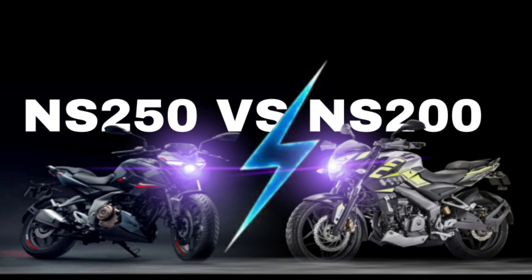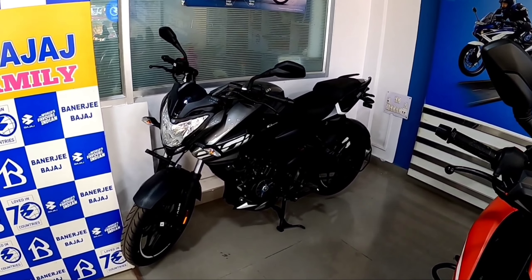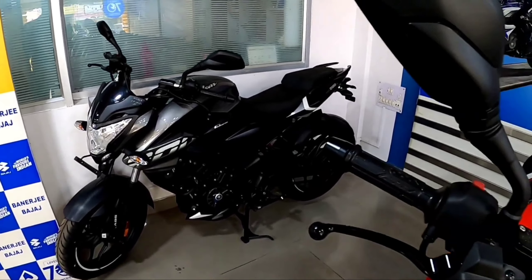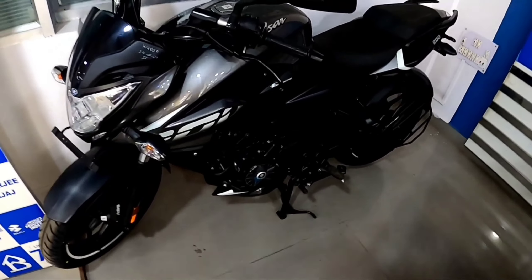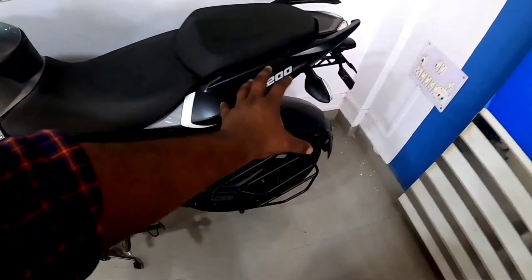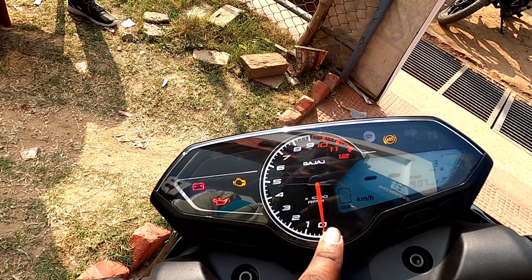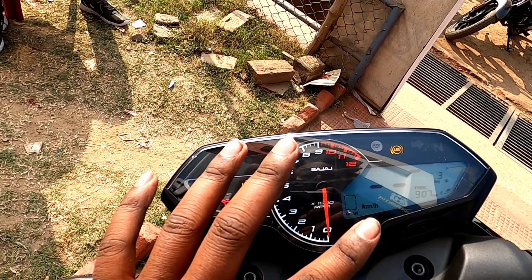You have a different view of power and engine, top speed is different, and mileage is different. So which one is better, or which one should you leave? Today's video is going to be interesting, don't miss it. I am Sudhir from Review 05 Rider. Let's start the video.